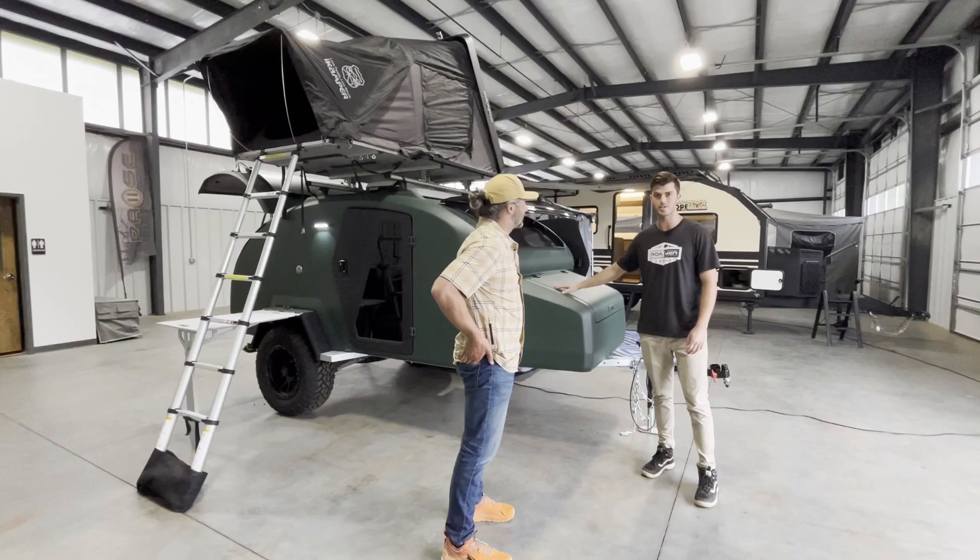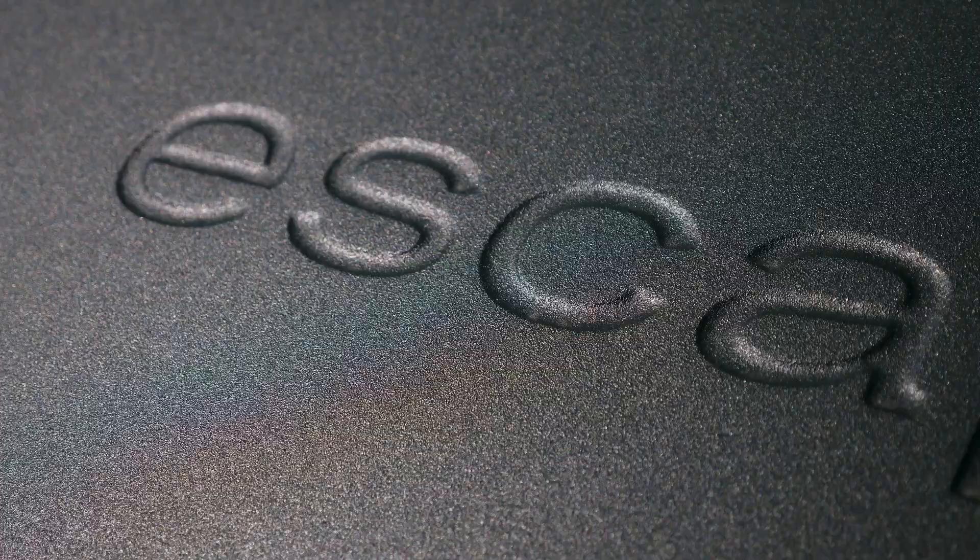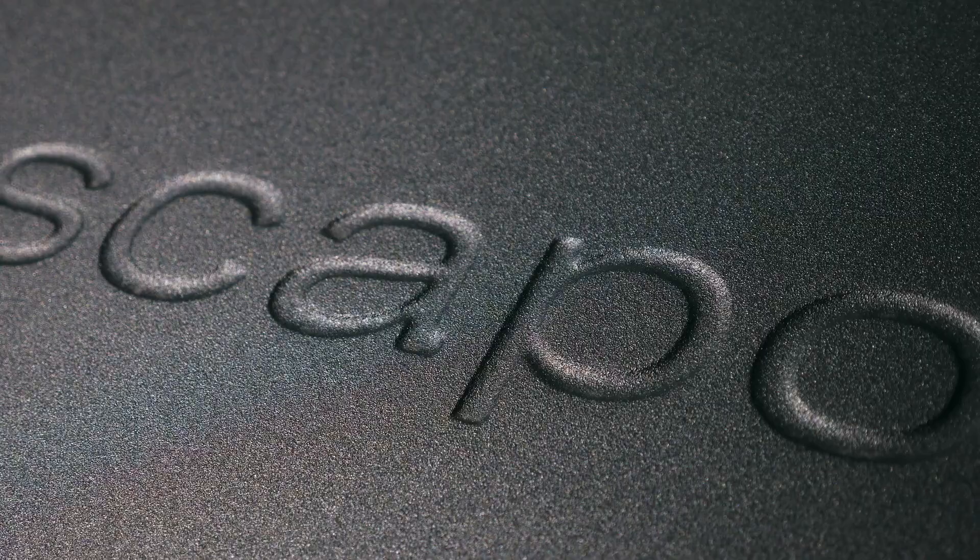It'll be a quick video — we've got other videos out there. But I want to go through some of the main features and why I believe this is the nicest teardrop out there. So Chris, tell us a little bit about the construction, and hit on the insulation and some of the features that make it especially good for the South.